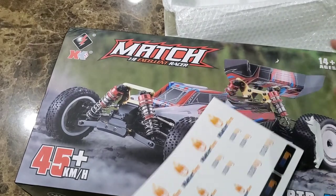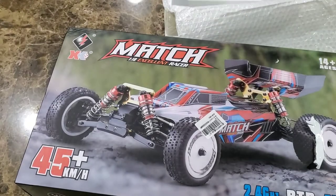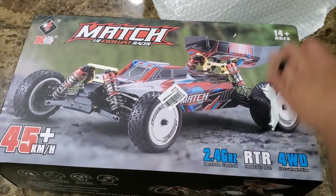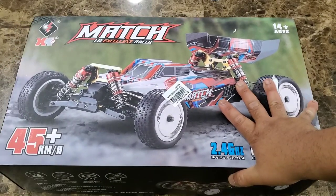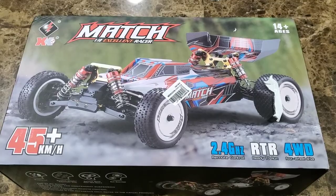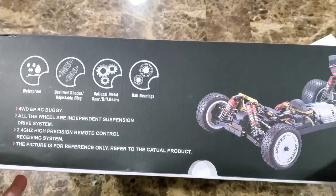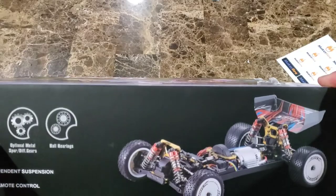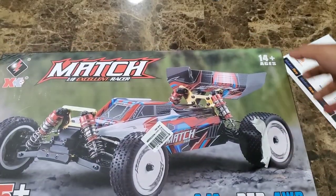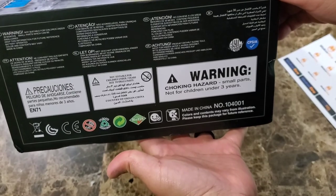First look at this: it's 45 kilometers per hour, it's a 2.4 gigahertz ready-to-run, four-wheel drive, and it suggests ages 14 and up. Once again they come with the MakerFire stickers. Looking around the box, on the side it says it's waterproof, has adjustable shocks, optional metal spur gears and ball bearings. I'm not going to test the waterproof feature of this vehicle, but my six-year-old may.